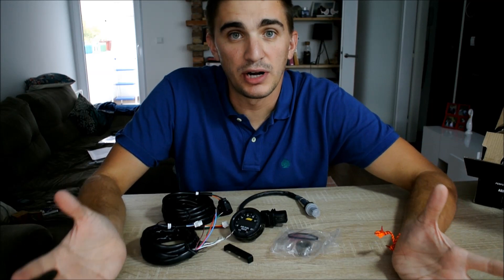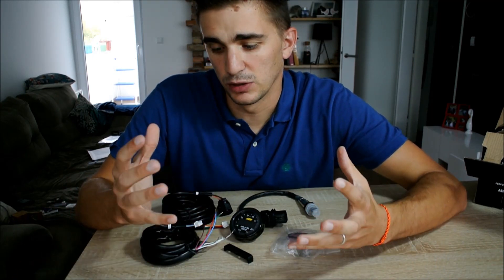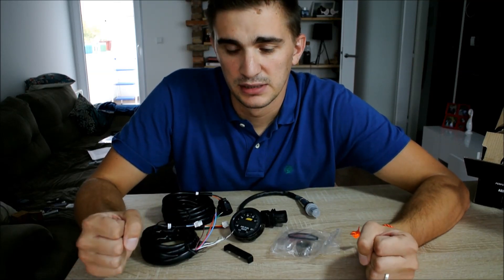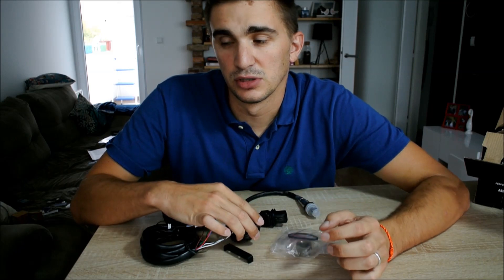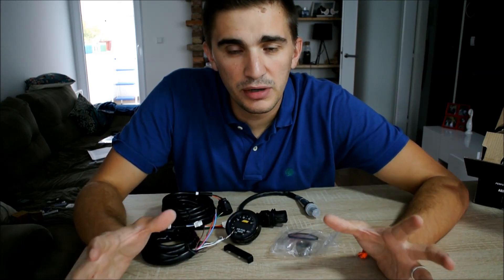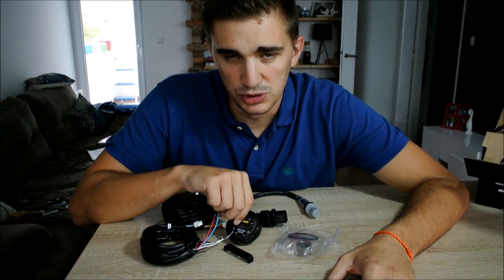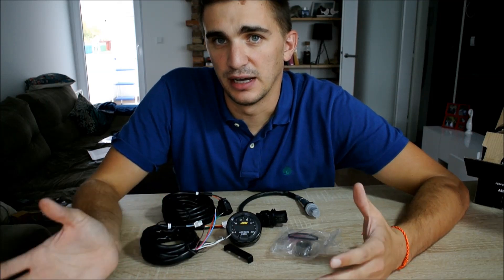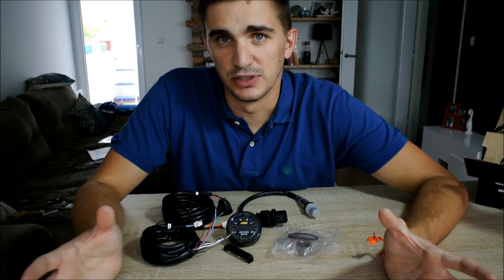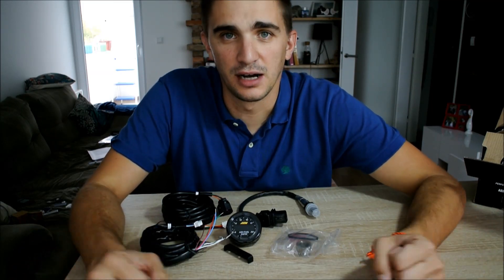Reason number three is the price. When you take into account the reputation of this brand and what you get in the package, you'll see this is actually a pretty reasonable price — costing even less than some far less known brands. And reason number four is that a lot of really successful race teams use AEM gauges. If it's good enough for them, it's definitely good enough for my street-driven MR2 with a 4AG engine and bike carb conversion.